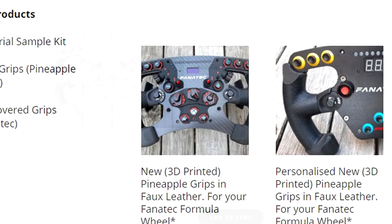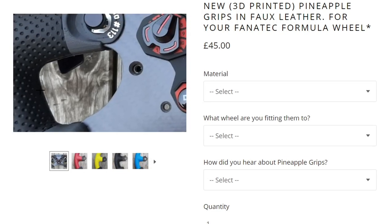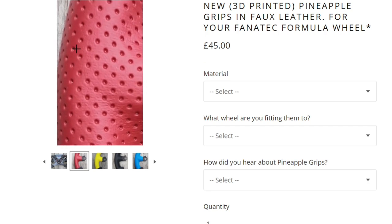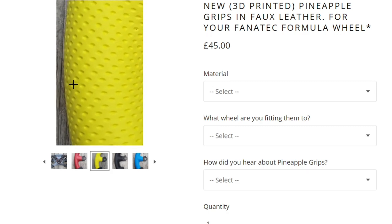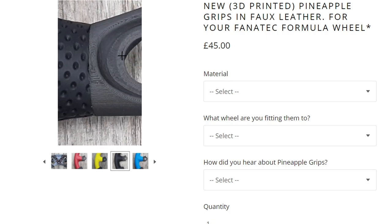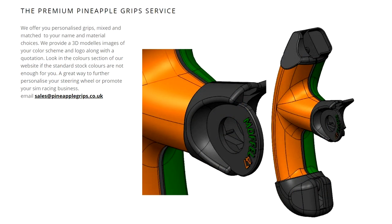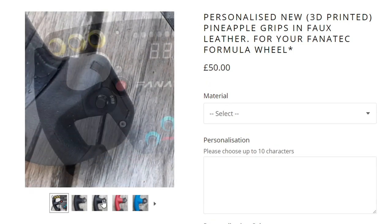Starting off with the 3D printed grips and faux leather: this is the fastest option and will set you back 45 pounds or about 61 US dollars. These grips are 3D printed and show signs of this process when compared to the original manufactured grips. They are then covered in an embossed smooth leather, available in a variety of colors including two versions of black, as well as yellow, blue, and red. This variation can also be personalized with the ability to add 10 characters to the ring around the left joystick, in your choice of nine colors, bringing the price up to 50 pounds or about 68 dollars.